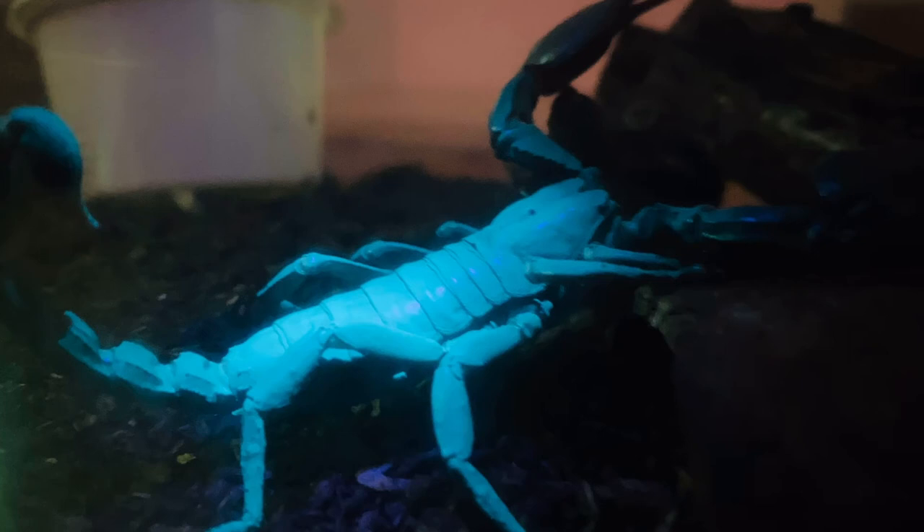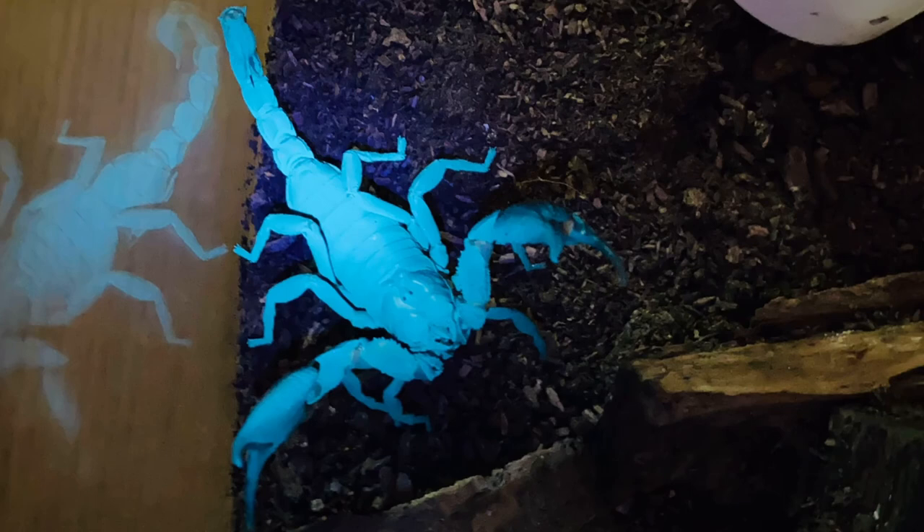Another good thing is you don't have to worry about your scorpion not glowing, because all kinds of scorpions glow — Hottentota hottentota, deathstalkers, Asian forest scorpions, emperor scorpions, etc. All of them glow. But scorpions don't glow right after they molt; you have to wait some time for them to glow again.